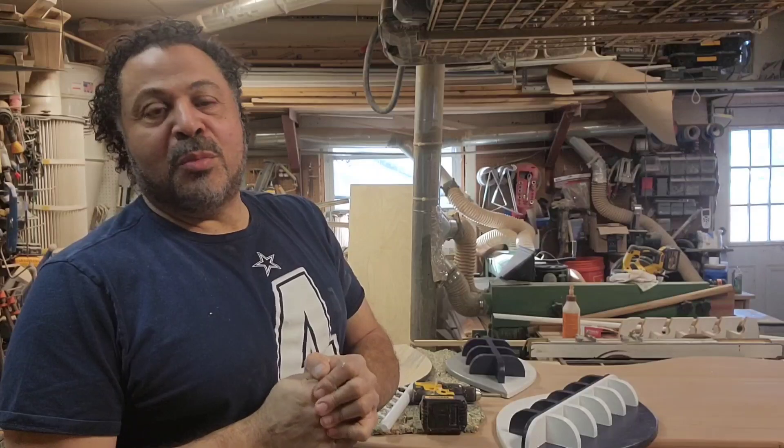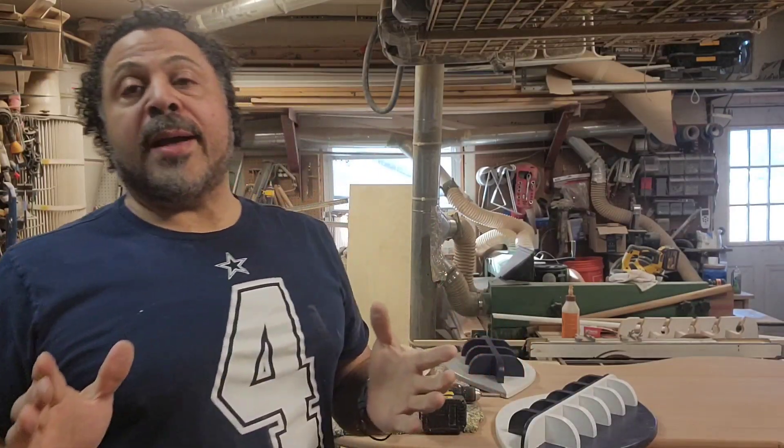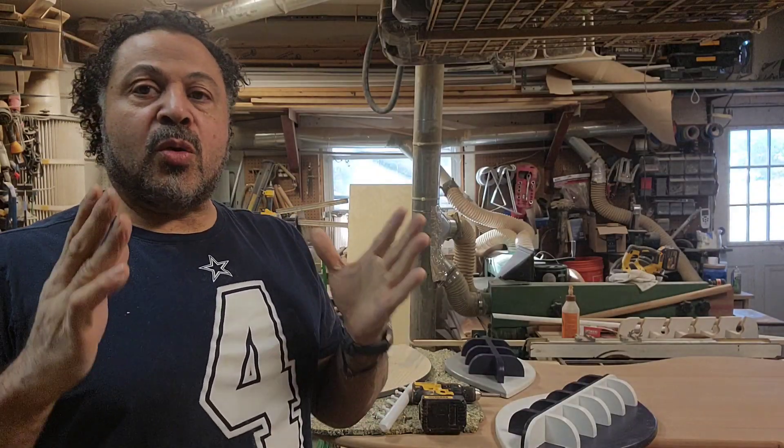Well hello friends, Mark Holmes here and as always I want to thank you guys for watching the JoBoo Sports Report. If you purchased or won one of our sports racks, I just want to give you a couple of tips on what to do with it.